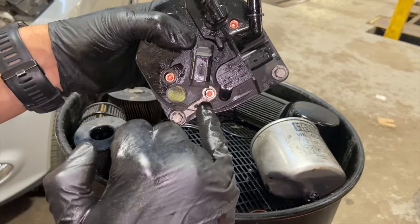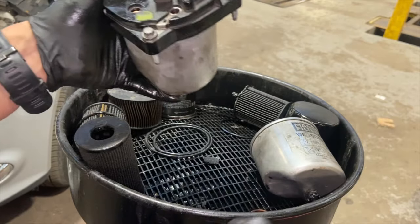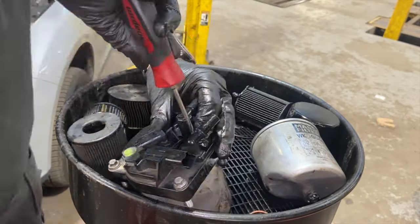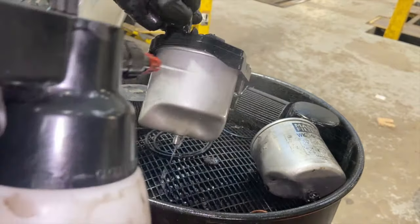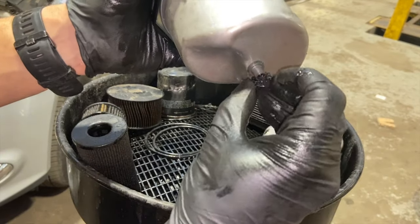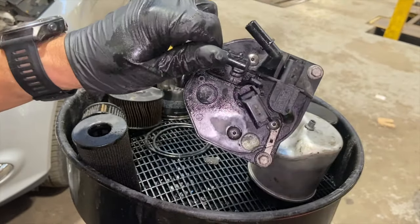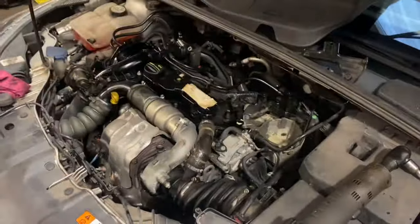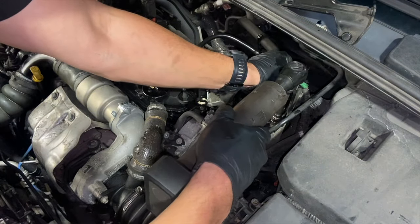Once you've located that in, put your Torx screws back in — wind them all in evenly and then nip them up, but it is quite a light nip; they don't want to be too tight. There's a little rubber on the bottom of the old one — just simply pop it over onto the new one. Give that a quick wash off with brake cleaner — same as everything else, so when we're running it up it's easy to check nothing's leaking. We'll just simply get that refitted.